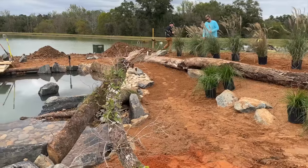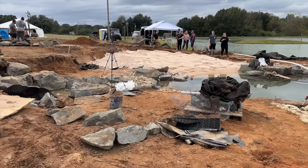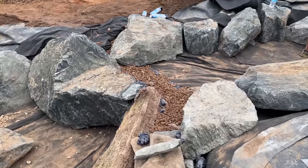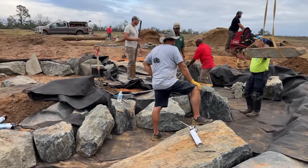Jason's getting the plants laid out where he wants them. We're still in the middle of construction on the overflow, and the beach area is pretty much finished up. Now let's go take a look at the waterfall area — they've been setting boulders for most of the day and we're getting really close. You can see that last little bend is where it ties into the wetland filter, so it won't be long now.